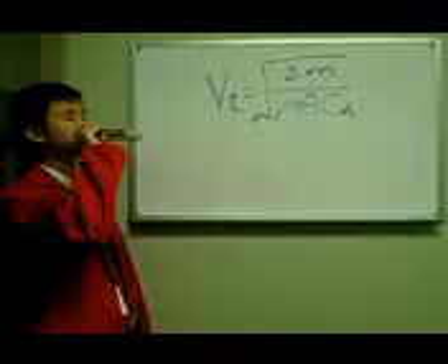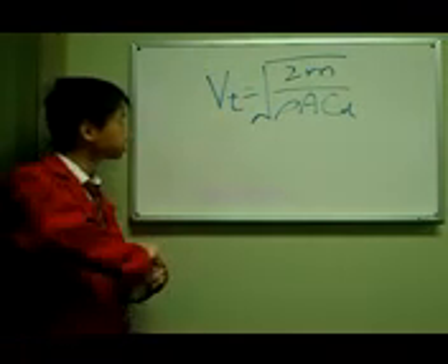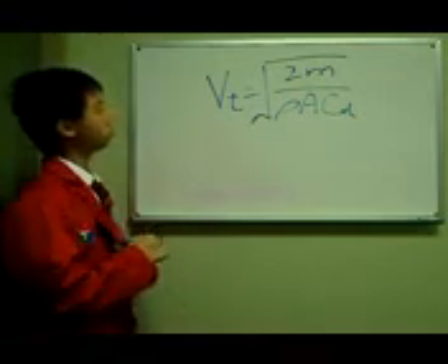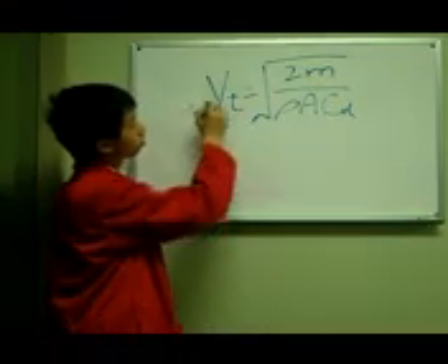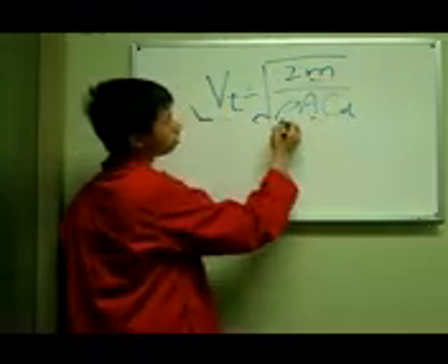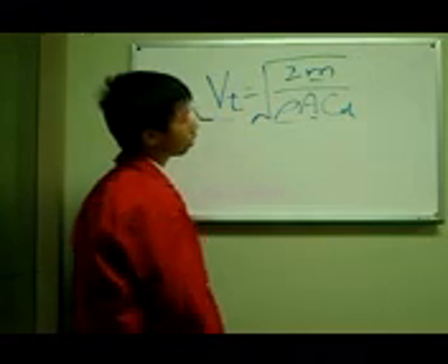Dr. Jaha is going to tell you a little bit about the math. This is the equation we use to find our velocity. We've measured and calculated our velocity, so that's known. The mass is known, the area is known, and the density of air is constant. The coefficient of drag also factors in.